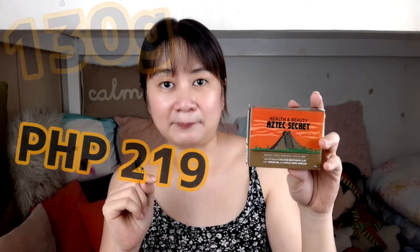This facial soap comes at 130 grams for only 219 pesos. All ingredients are listed at the back, and the manufacturing and expiration date are at the bottom. I already tried my bar, so it's empty now. The scent is normal — nothing overpowering. It can be used by both men and women. It comes as one whole bar, unlike the other two soaps that are split into two smaller pieces. You can break it into six or three pieces depending on your preference.